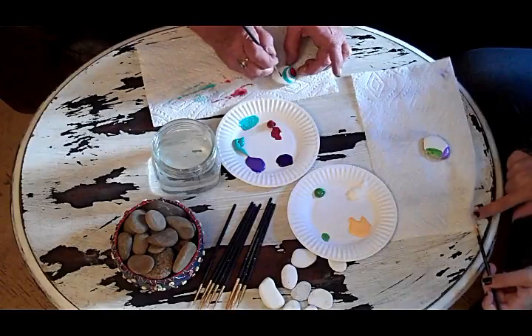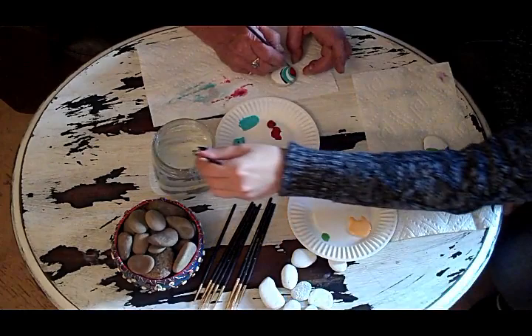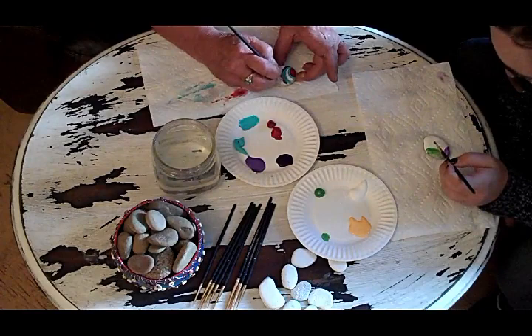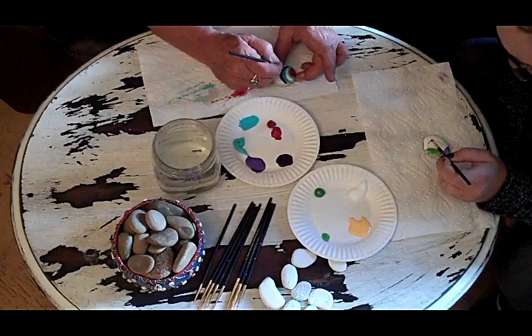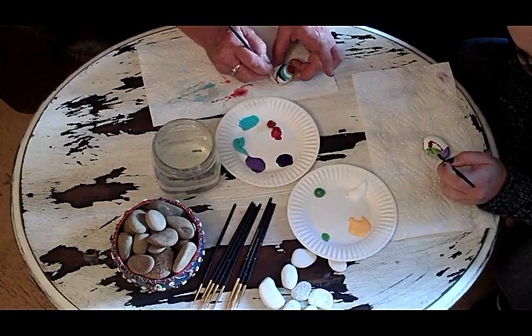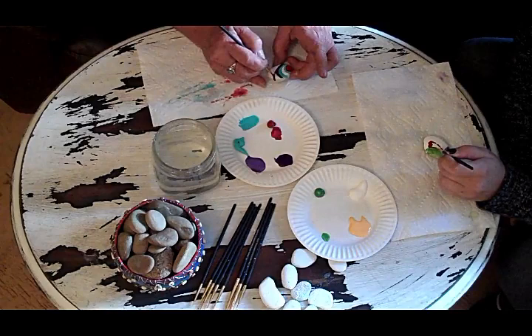What we do is, after we've painted stones, we go out and leave them somewhere for somebody to find. It's become quite a trend. I personally have been doing it for a few years and then I started seeing it everywhere on Facebook. It's like any really good idea — they pop up in different places at the same time. But if you go on Pinterest or Facebook, you'll find rock painting images and groups all over the place.